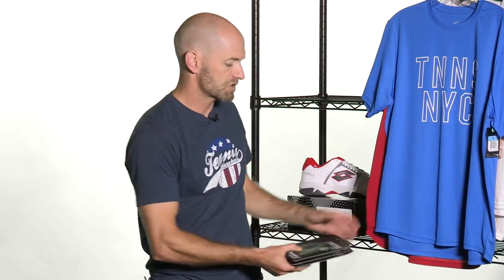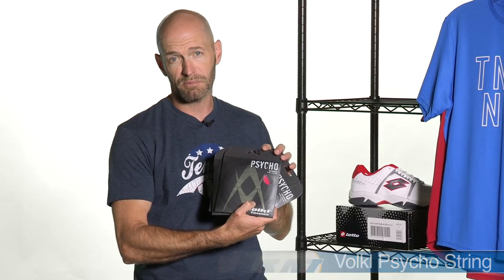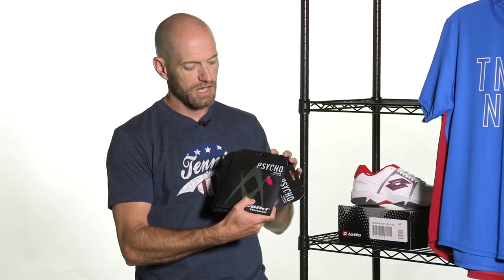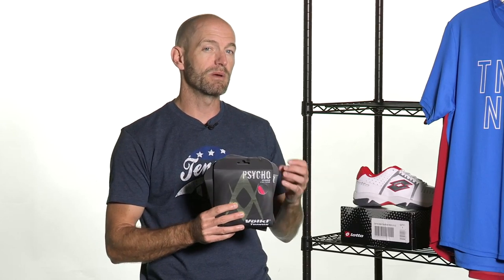Let's have a look at some string. We have a new string from Volkl — this is their Psycho, and right up here at the front I have it in the black and pink colorway. The black and pink colorway is exclusive to Tennis Warehouse, you can only get it here. This is a multi and poly hybrid string. If you want to maximize the control, durability, and spin of the string bed, you want to put that poly in the mains, and then you get a little bit of added comfort from the multi in the crosses. If you flip it, you're going to maximize comfort and ball pocketing from the multi, and then get a little bit more control from having the poly in the cross string.